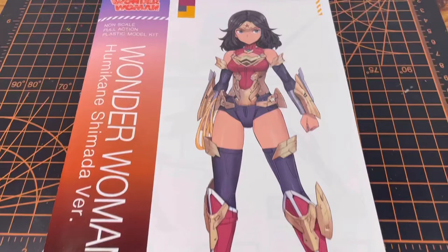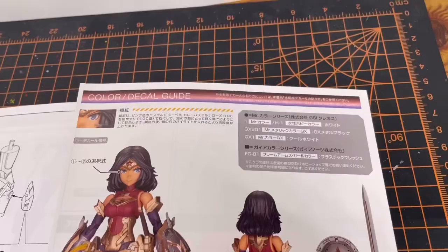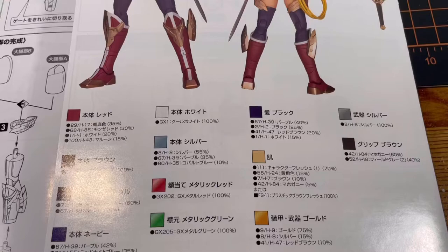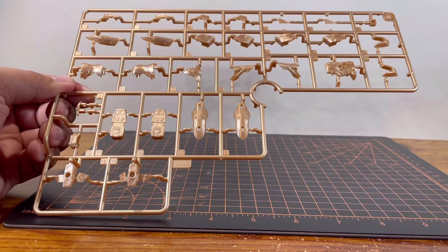Inside the box, we are greeted with 11 bags of parts and a manual. The instruction manual is a booklet, so I'm only going to go over the highlights. Here on the cover of the manual, we already see a familiar line art of Wonder Woman. And when you open the first page, we see Wonder Woman in her new action poses. Taking a look at the last page of the manual, we see a familiar front and rear shot of the kit, and a color guide if you're planning on painting it.